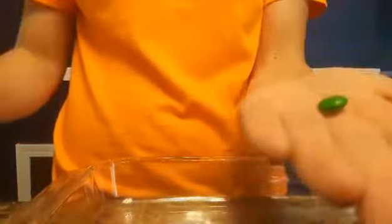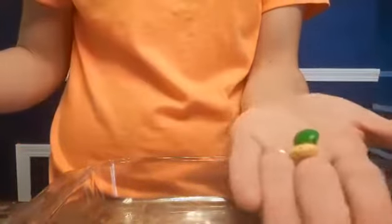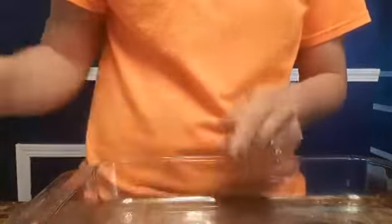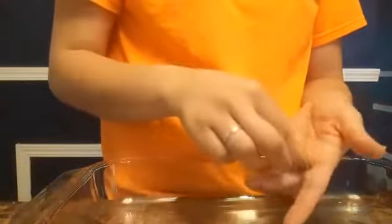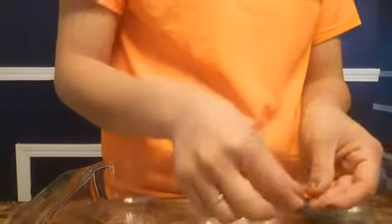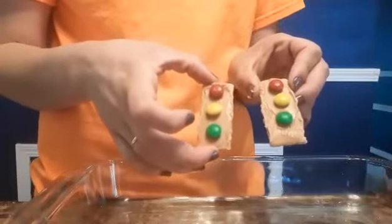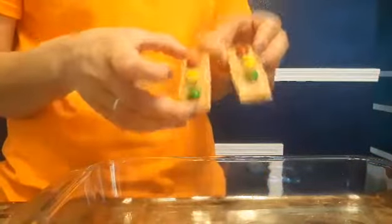I already put my peanut butter onto my graham crackers. Now I'm going to get a green M&M, a yellow M&M, and a red M&M to make my traffic lights — it has to do with counting: one, two, three. Here are my traffic lights! The awesome cool thing about this is that you get to eat them.